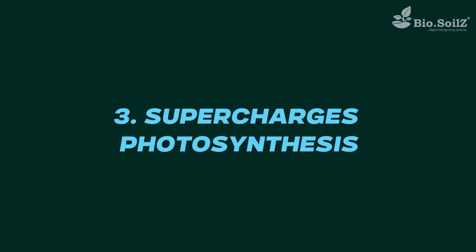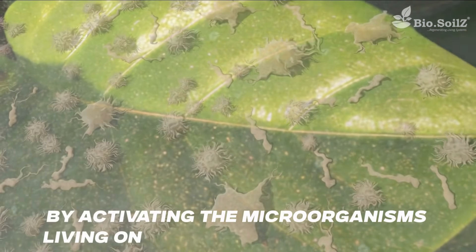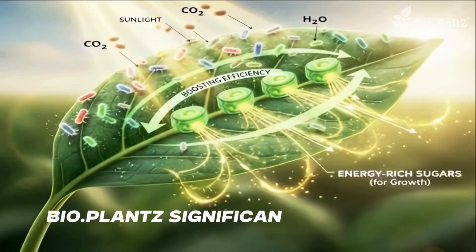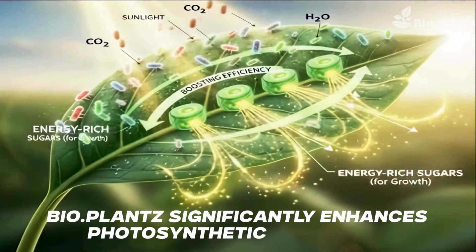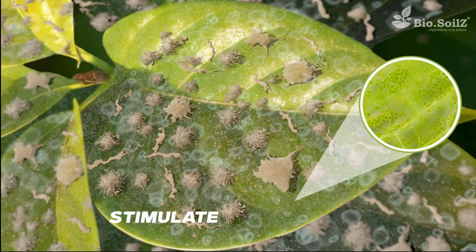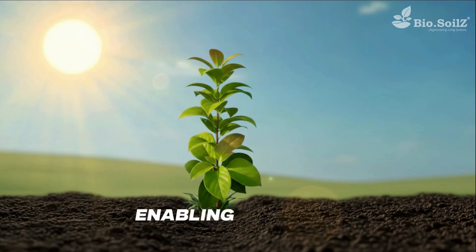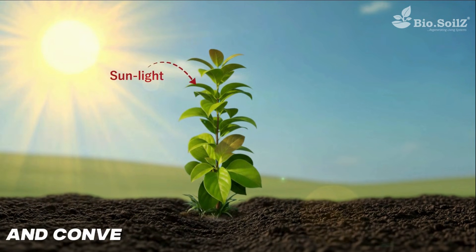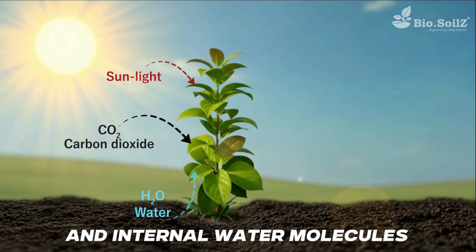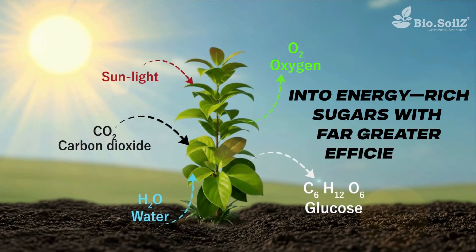Supercharges Photosynthesis: By activating the microorganisms living on the surface of every leaf, Bio-Plants significantly enhances photosynthetic efficiency. The activated microbes stimulate chlorophyll formation within the leaf tissues, enabling plants to capture more sunlight and convert atmospheric carbon dioxide and internal water molecules into energy-rich sugars with far greater efficiency.